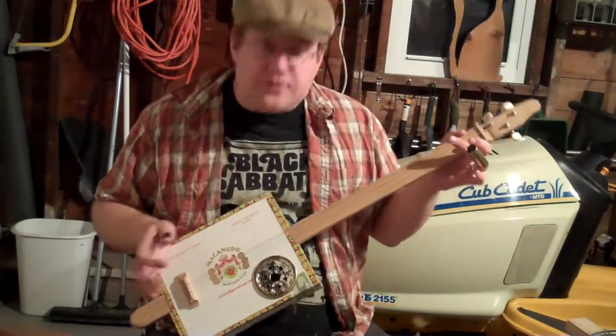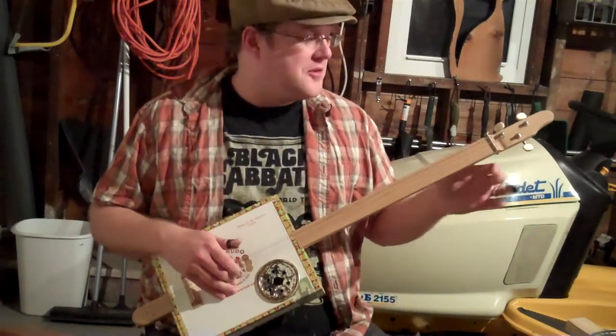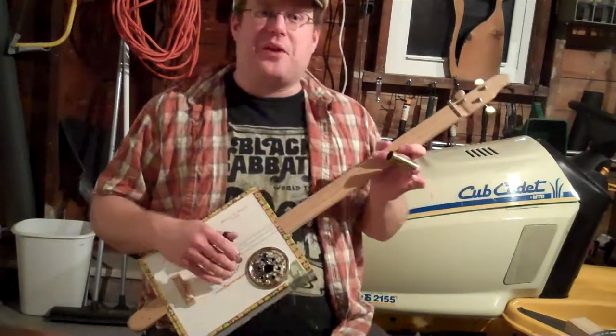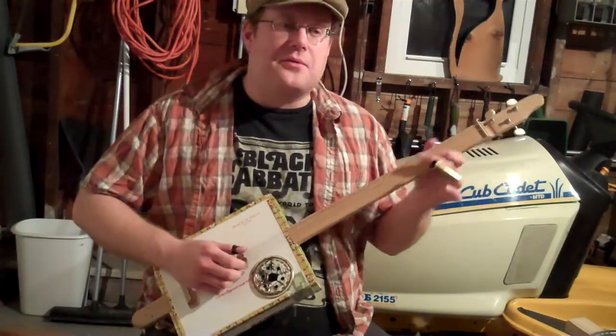Overall, this instrument sounds a lot better than I actually thought it would. I was really surprised the first time I brought the strings up to tension and just played a single note. I'll go ahead and just demonstrate it for you real quick.